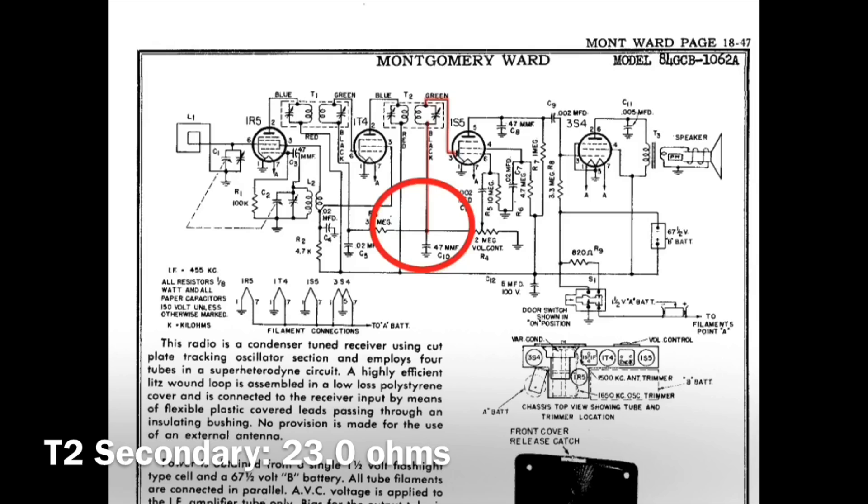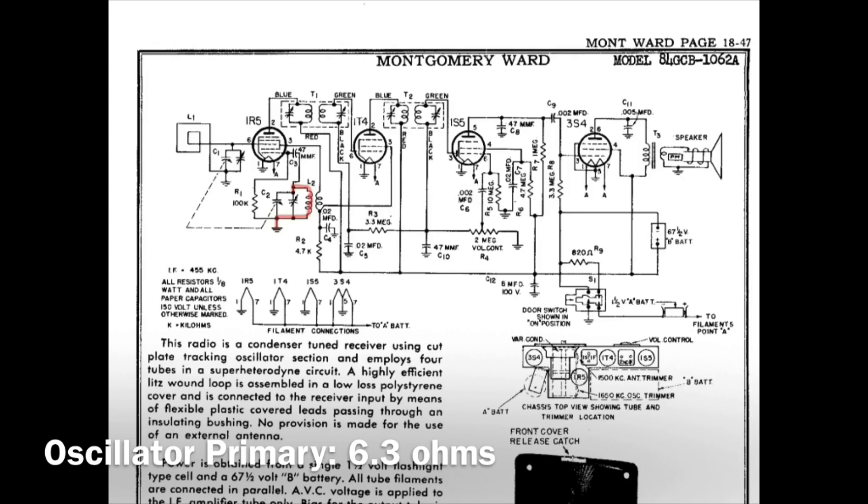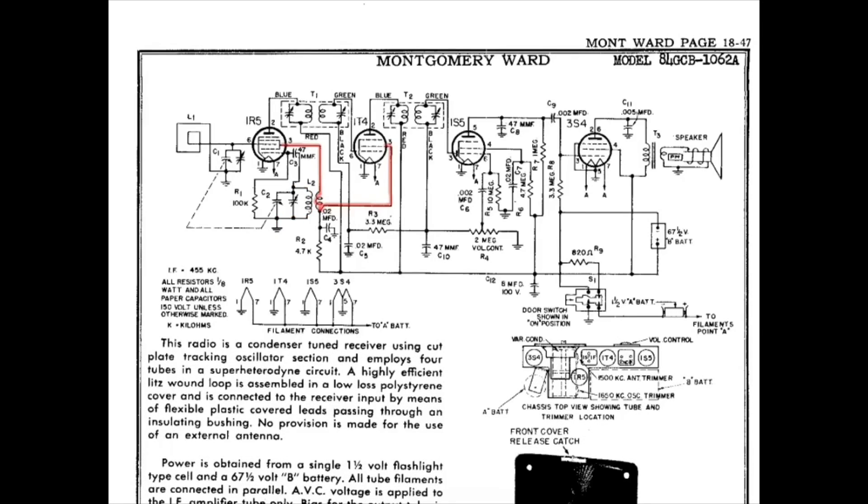I read 23 ohms of DC resistance. And looking at the primary here of the oscillator coil L2, you can see I connected right here to the oscillator section of the tuning condenser itself, and the other side to ground. On the primary side of the oscillator coil, I read 6.3 ohms.